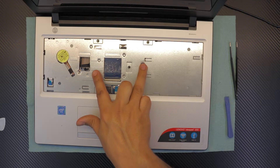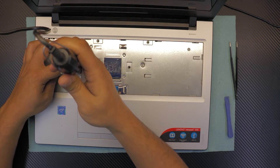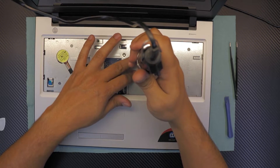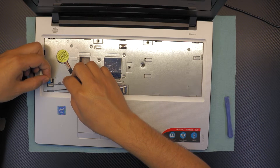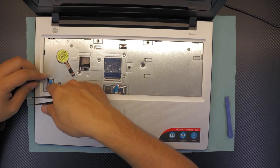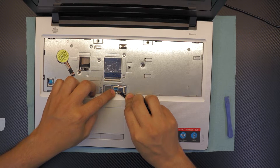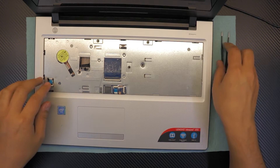Once you've got that in, put the two screws in the middle — one right by the LCD screen and the last one is the CD-ROM one. Then on the top side, put the cable for the on-off switch and close it. Connect the touchpad, slide it underneath, and close the lock.